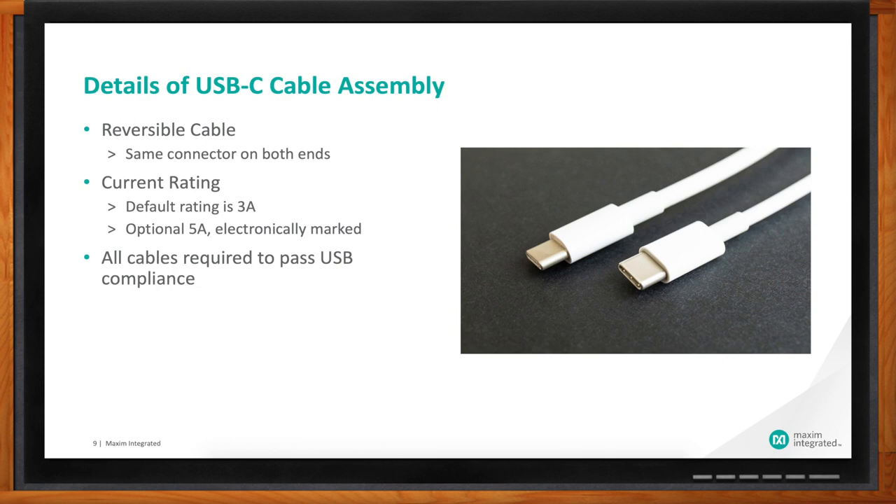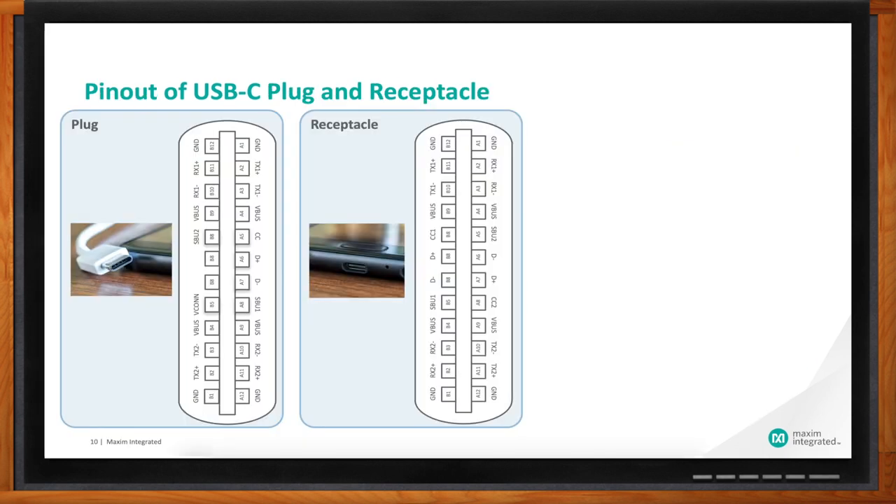While USB Type-C is easy for the end customer, from a designer's perspective it is a lot more complicated. The reversible plug is very convenient, but the connector is smaller yet has far more pins — 24 pins instead of the traditional 5. It has four V-Bus and four ground pins on both the plug and receptacle, which is what enables it to carry much more power. With USB 3.0/3.1 and onwards, high-speed communication takes place over dedicated transmit and receive pins, with two pairs of TX and two pairs of RX pins.